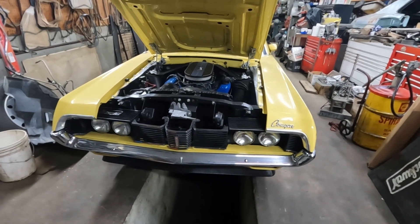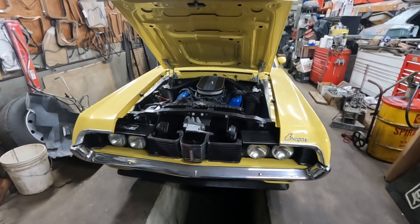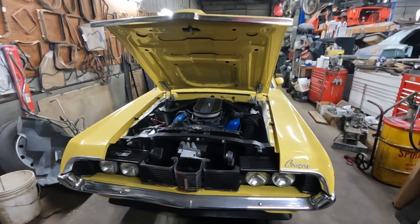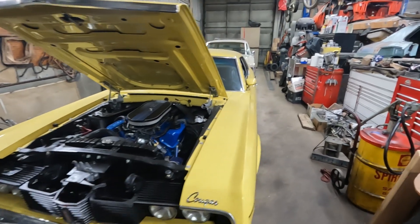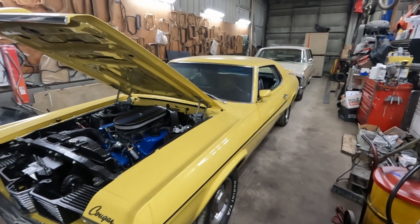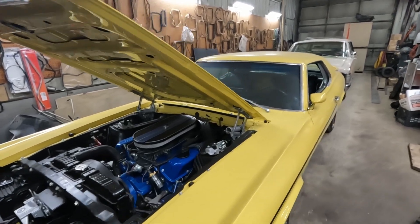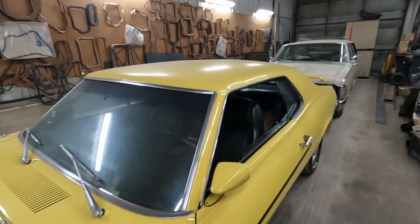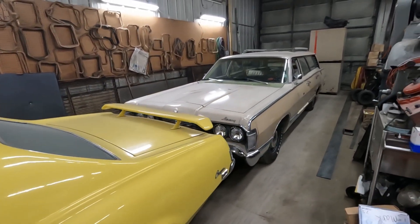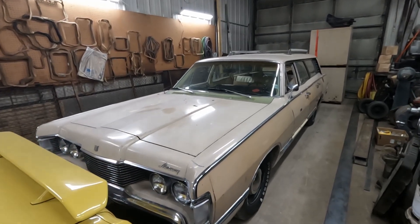Originally I was going to do a six-speed swap in the car — a 6R80 automatic — but that's got such a steep first gear that a lot of people don't even use first gear in drag race applications. So I have the six-speed standalone computer, a 6R80, and all the parts to put it together. That's going to end up going in the wagon. So that'll be another project coming up.